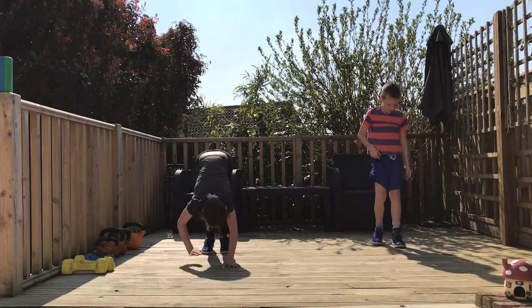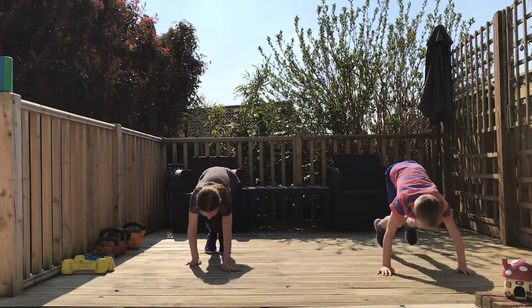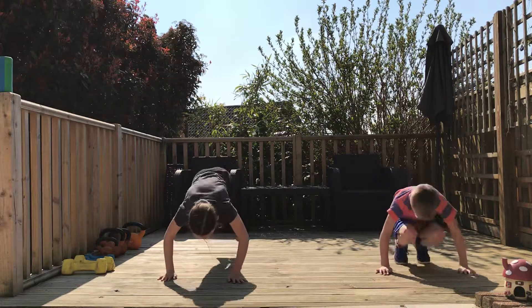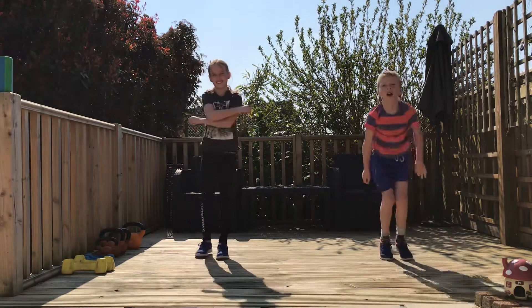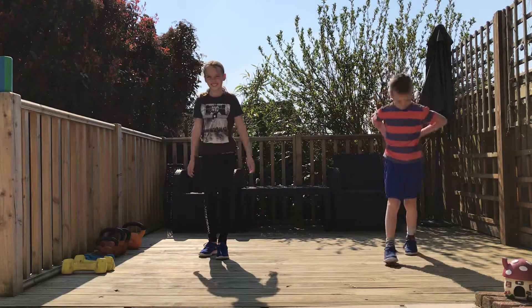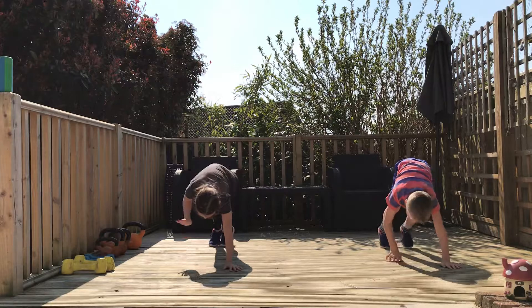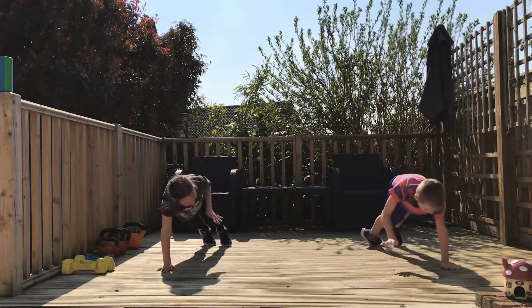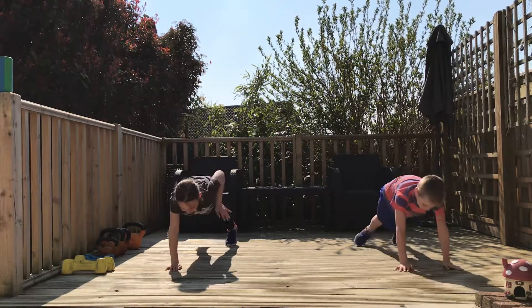Okay, and move number three which was our squat thrusts. So down into like a press-up position, we bring the knees under the body and we go all the way back nice and long and flat. Great guys, well done. And then our last one — the floor is really really hot for this one. So we're back in our press-up position and these are called hot hands. We want to keep the body nice and still as we can and bring the elbows up nice and high. Can you get those elbows a little higher? That's perfect. Brilliant.